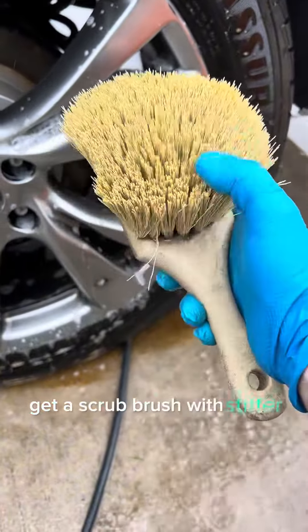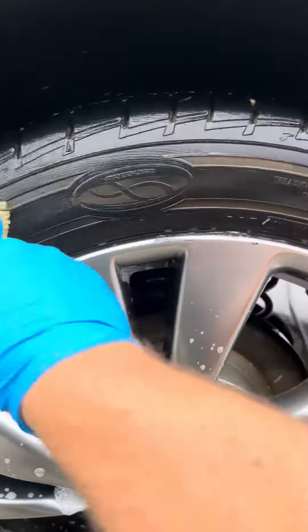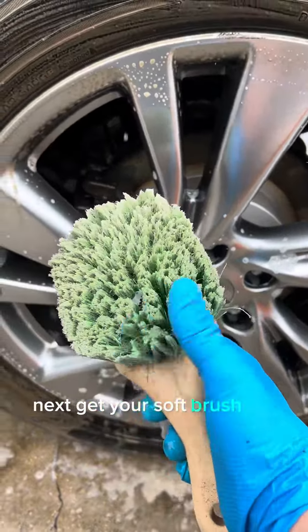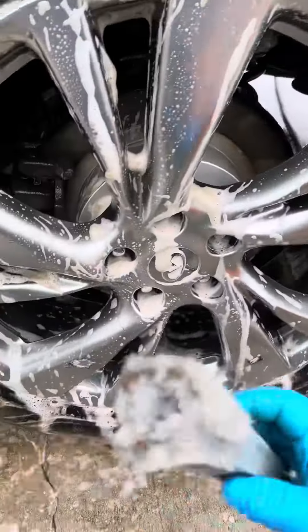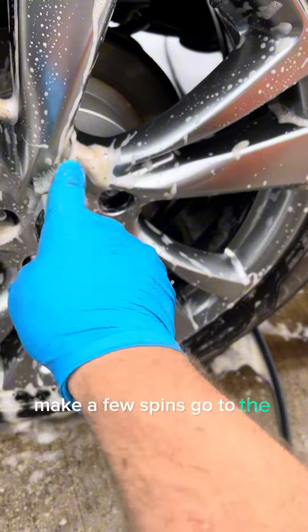Get a scrub brush with stiffer bristles — these ones are kind of medium to soft for the tires. Next, get your soft brush for the spokes. Then get your lug nut brush; make a few spins, go to the next.